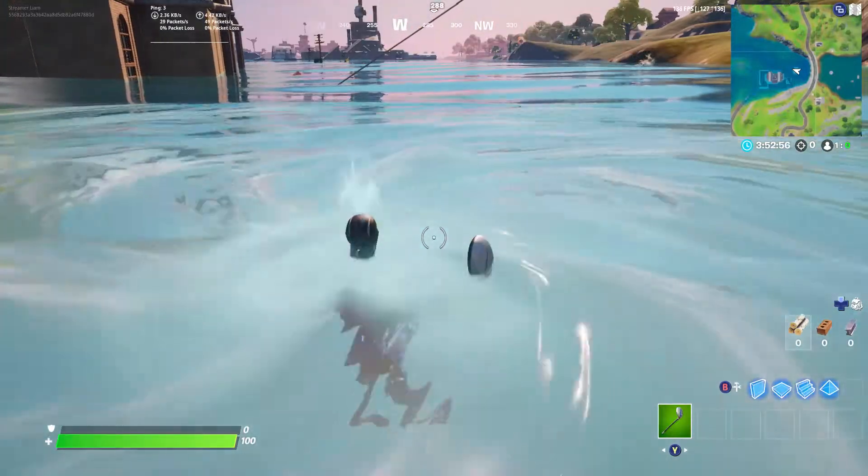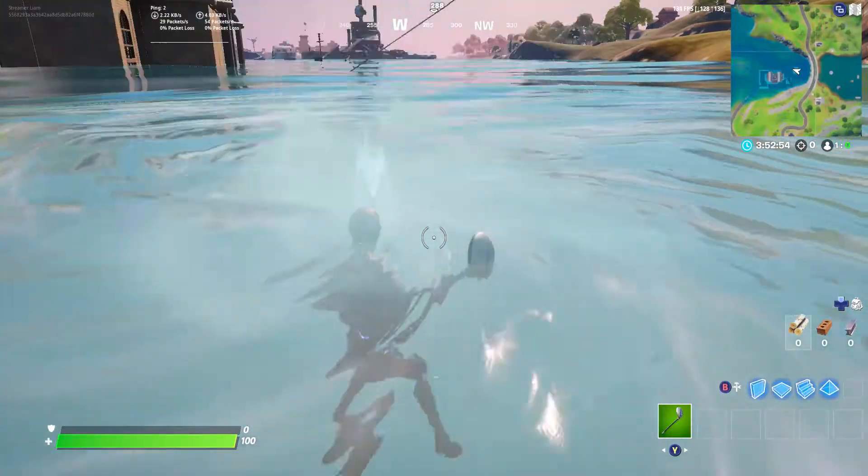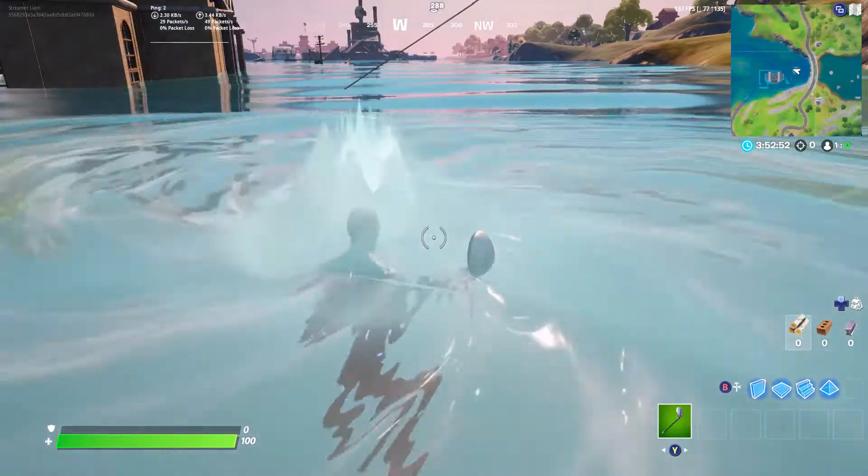That's how you go chop the whirlpool. Don't forget to like and sub if you haven't already, and I will see you guys in the next one.